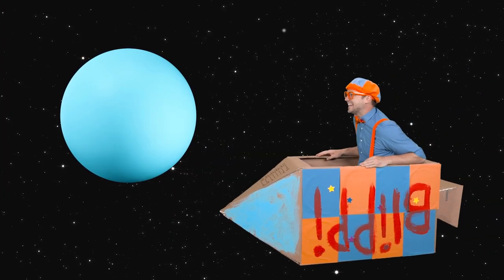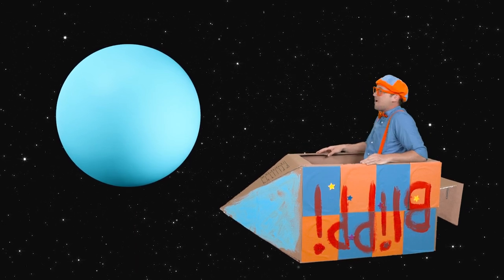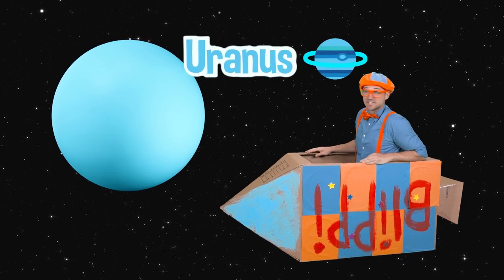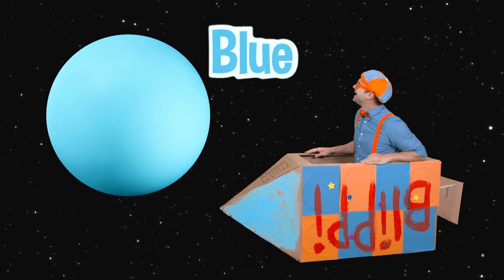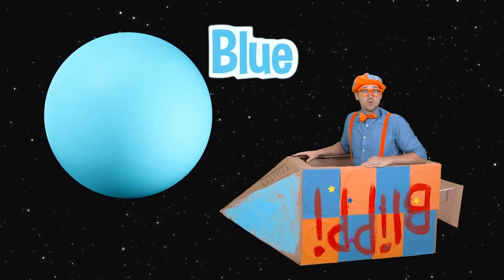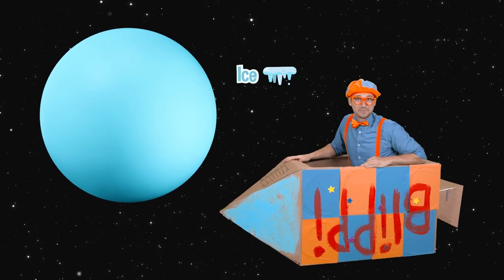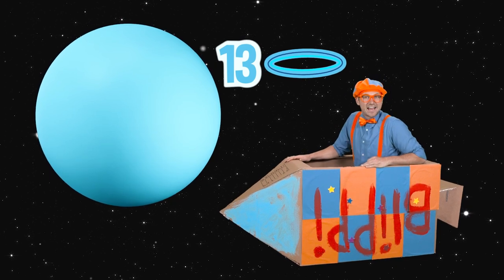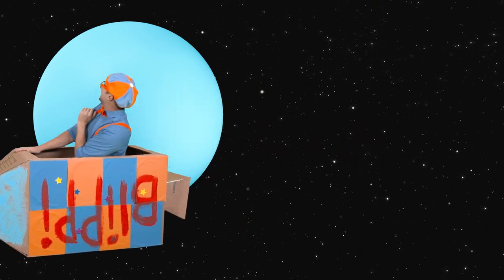Look at that — another planet! That is Uranus. What a cool planet! It's kind of blue-looking because there's so much ice on it — it's known as the Big Ice Planet. It has 13 rings and 27 moons. All right, see you later, Uranus, bye-bye!